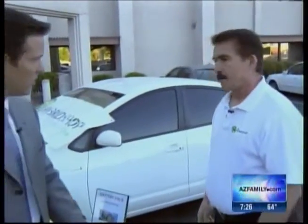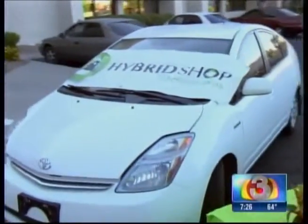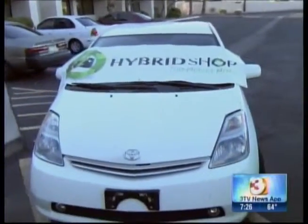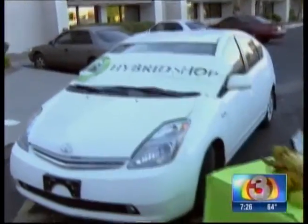Is this only for Prius owners? No, of course not. We service all kinds of hybrids — Kia, Honda. Yes, more and more companies have them. Everyone's got them now. Hyundai's got a hybrid out there, so invariably all of these batteries are going to have their toll taken on them and will need to be serviced.